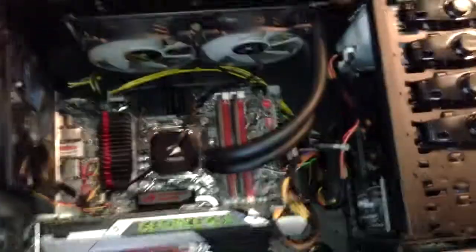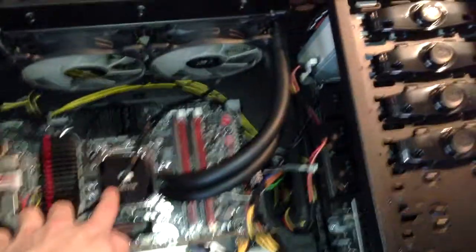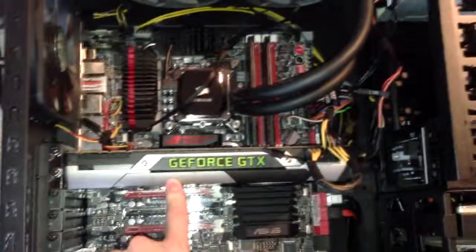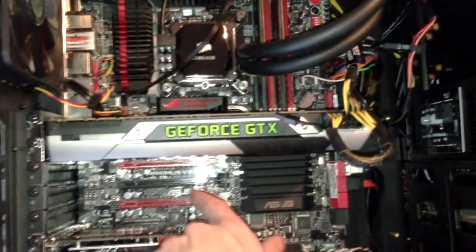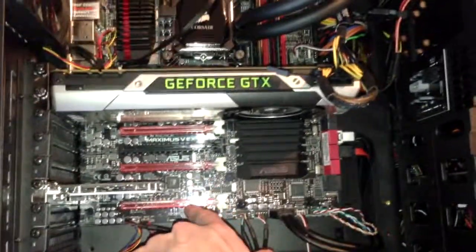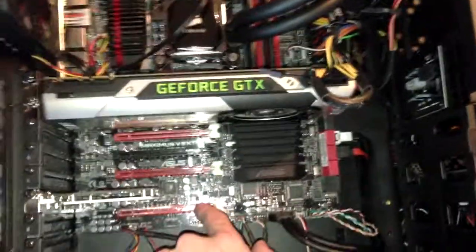Looking over here into the main motherboard: here's the CPU, a graphics card, these are X16 lane slots, another X16 lane, these are two X8 lanes, and this is another X4 lane.